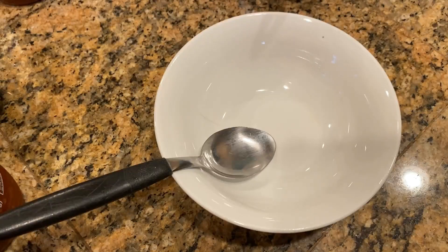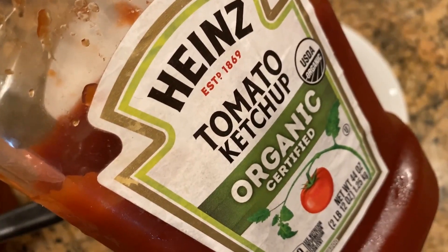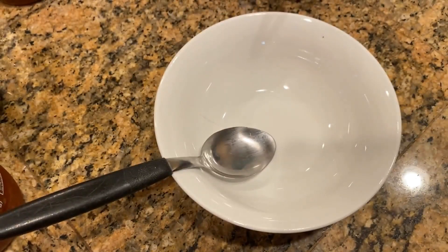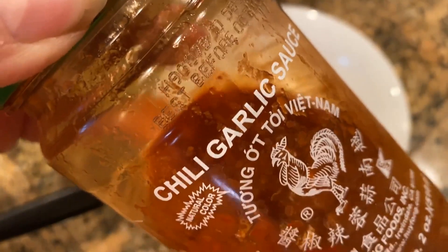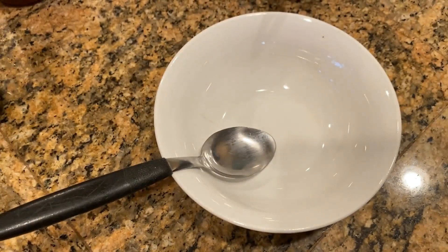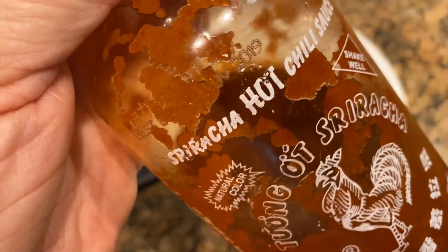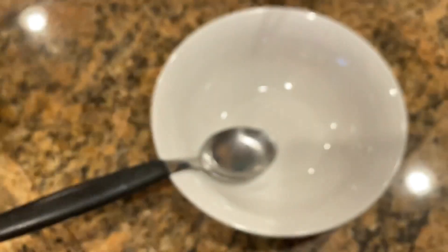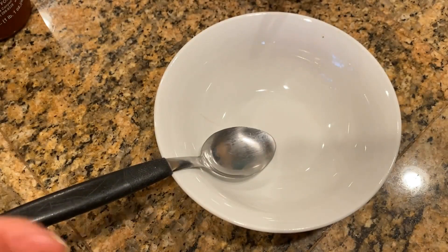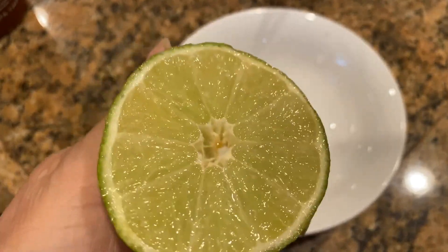We are making spicy ketchup sauce. For that we need tomato ketchup, this chili garlic sauce. If you don't have chili garlic sauce, you can use this or any chili sauce that you have handy. We will also need lime or lemon — lime tastes much better than lemon.